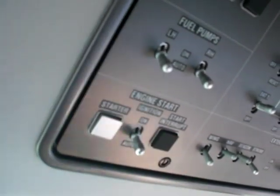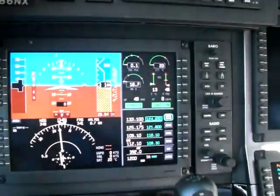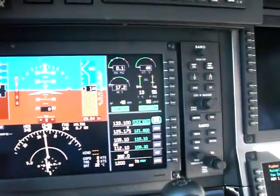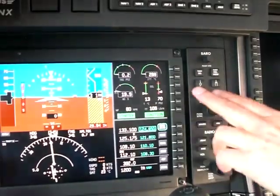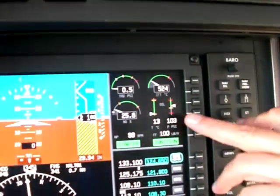That starts pretty straightforward. I'm just going to basically touch the button. I'm going to wait for the NG to come up above thirteen percent. Introduce the fuel. We have light off. Oil pressure is good. ITT is rising. NG is rising.